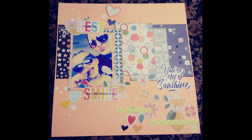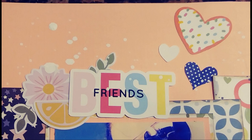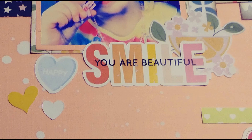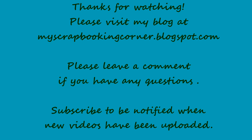Anyway, my layout's done. When I have more done I'll be back with those — bye!